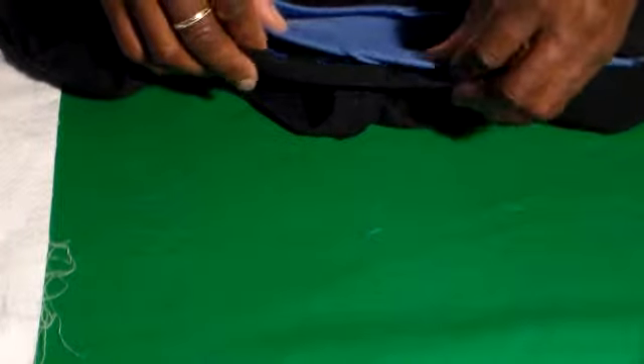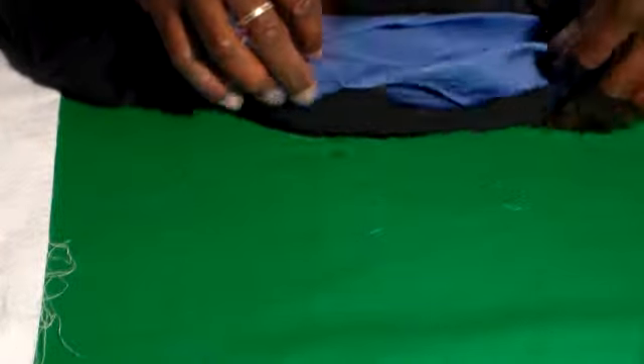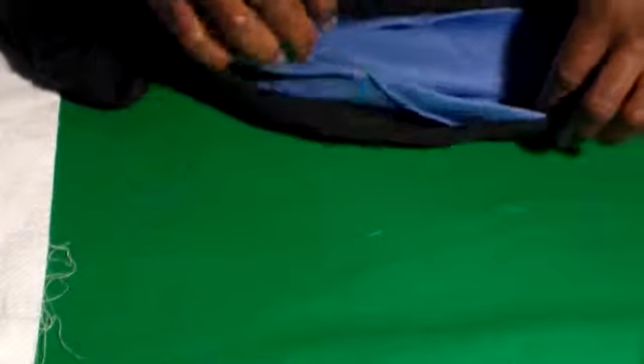Shaping the pocket, stitching it, cutting the slash in your shirt, inserting the pocket, and so on. Let's go over that again.